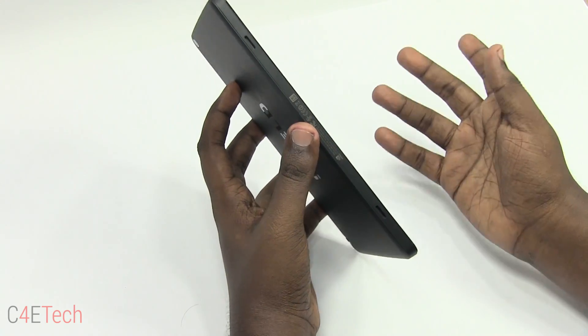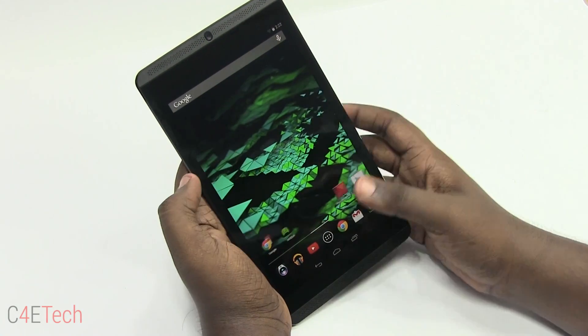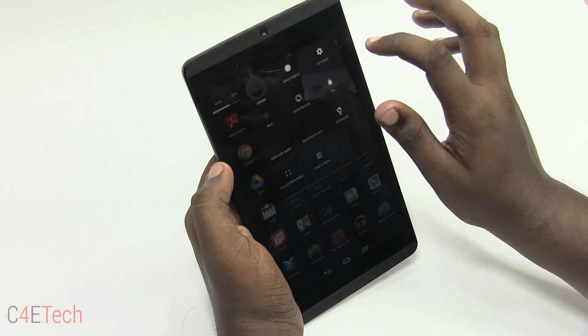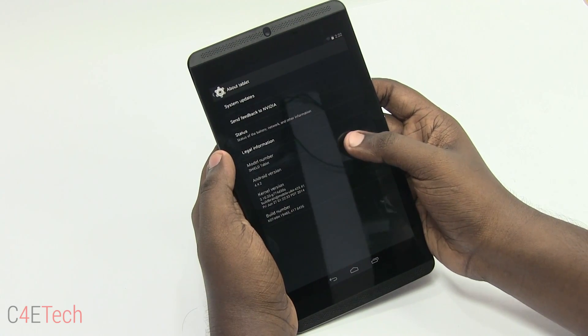The Nvidia Shield runs on an almost stock version of Android — specifically KitKat 4.4.2.